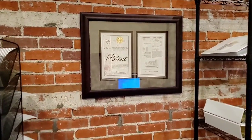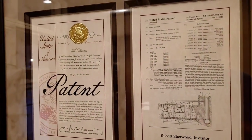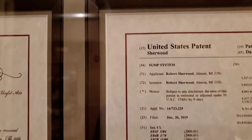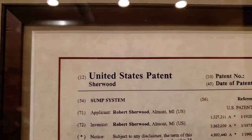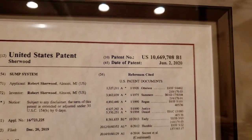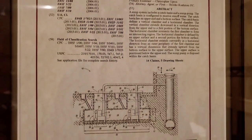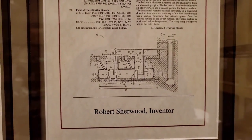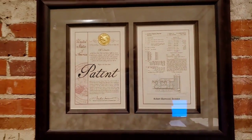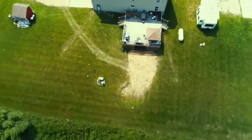Welcome to the French Drain Man channel. I'm your host Robert Sherwood and we're going to take you along on an install of our duplex outdoor sump pump system. We have two one-third horsepower pumps in a chambered system. This was the first patent that French Drain Man was awarded — we have a family of patents for outdoor sump systems. This happens to be one of my favorites.